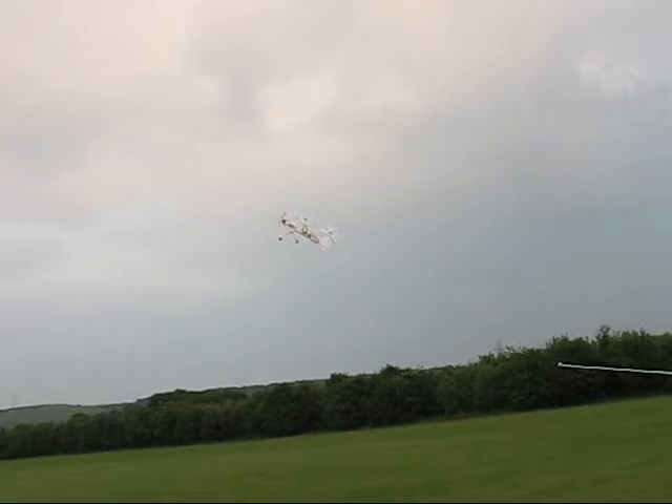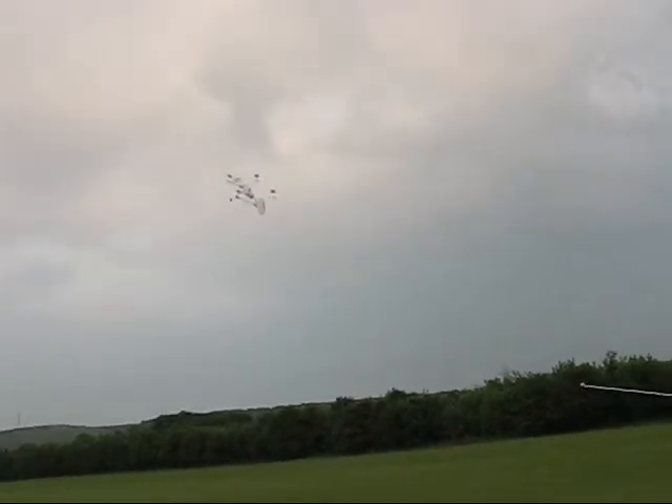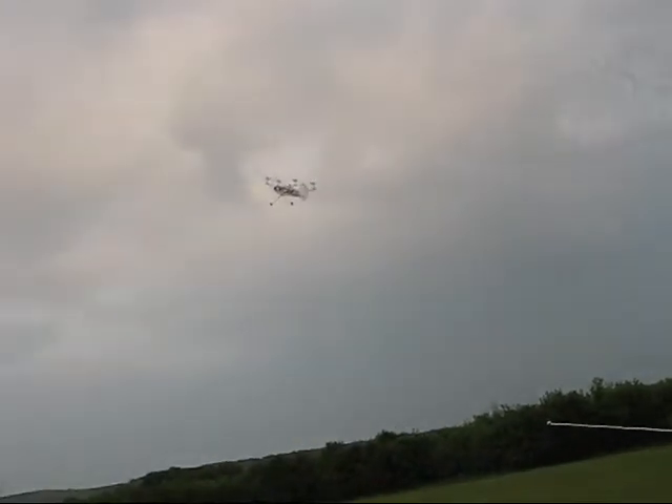How controllable is that? Not a problem for an autopilot, certainly.